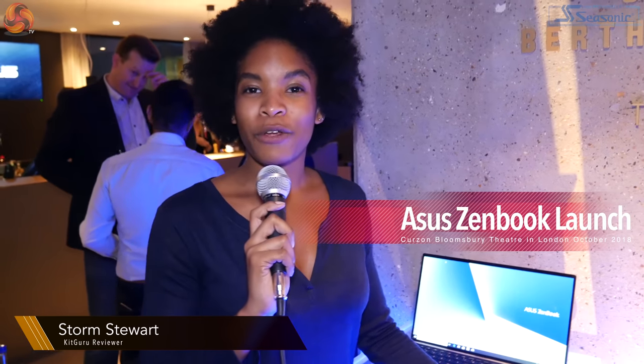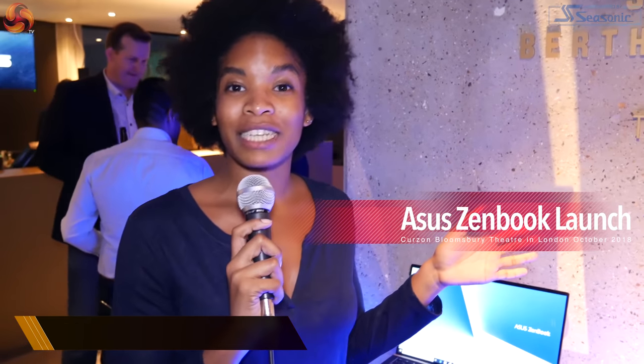Hi there guys, Storm here with KitGuru and we're at the ASUS launch party event. I'm here with Nate, and Nate's gonna talk us through some of the new products that they're showing off today.